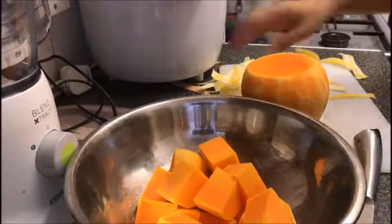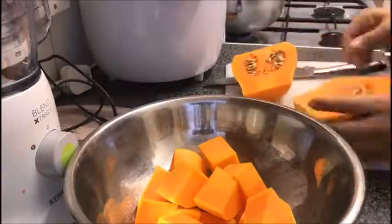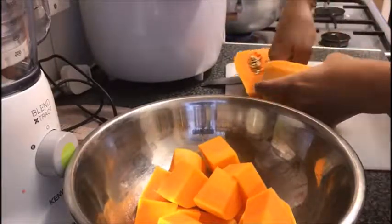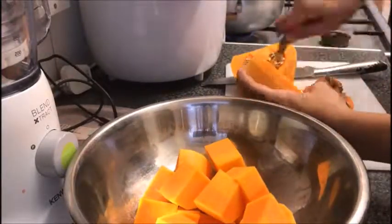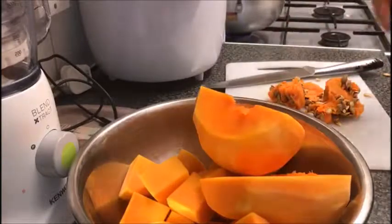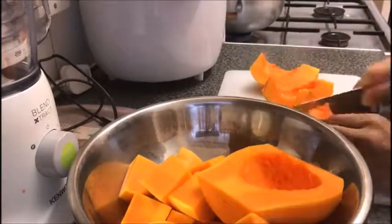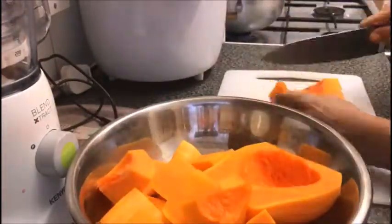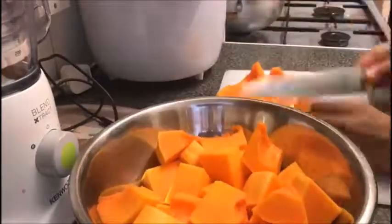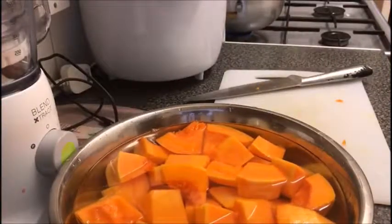I'm just using a potato peeler to take off the skin. By all means you can use a knife if that's what's easier for you. Then just use a little spoon to scoop out all the seeds from inside. Finally cut into your desired shape and size, although bear in mind the larger the pieces are, the longer it will take for them to cook. Then wash and soak in some cold water.